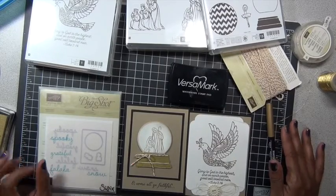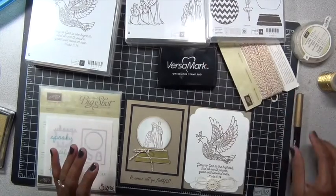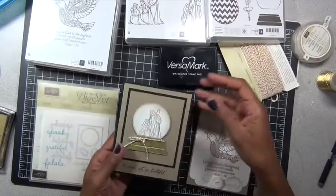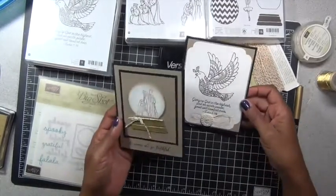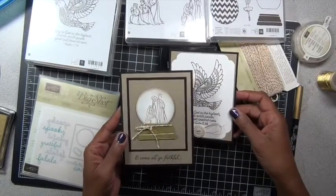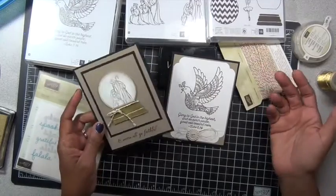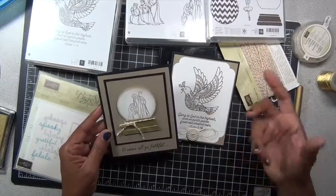Hi everyone, it's Lisa. Today I have a card share for you, a couple of cards to share with you. Christmas is fast upon us, so I just made a couple of these little Christmas card note cards. As you can see, I've got a gold and black theme going — gold and black are so beautiful together.